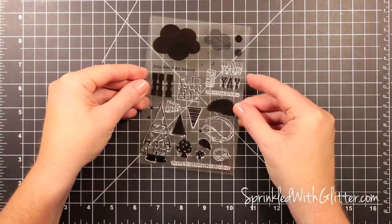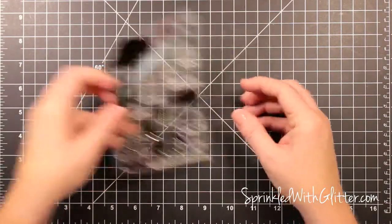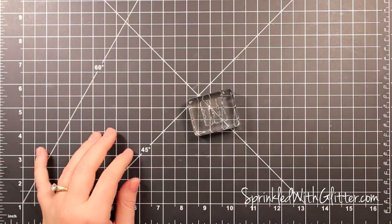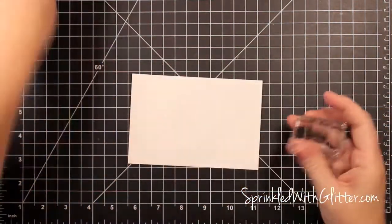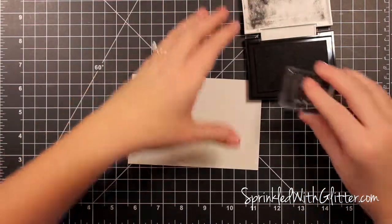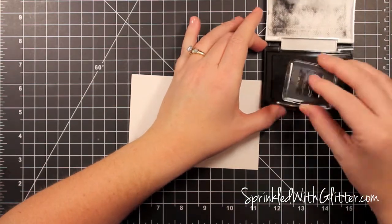Hi everyone, it's Carissa at Sprinkled with Glitter, and I have this stamp set from the Penny Arcade Studio Calico July kit. I'm starting out with the 'hi' sentiment from that stamp set. You'll see more of this kit as I go on because this project was made using that Penny Arcade kit.